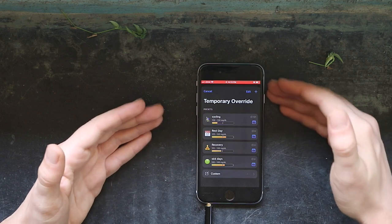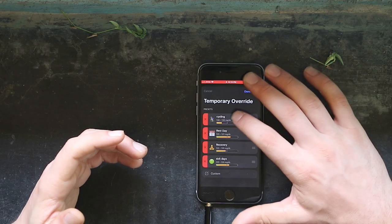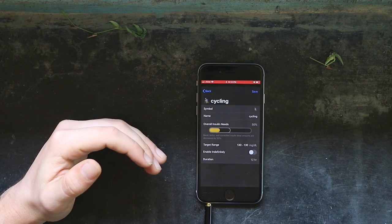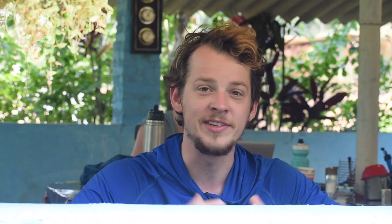You'll save it and then see that along with your other profiles. Since Annalise and I are cycling around India, a big thing with bike touring is that we are on our bikes for hours. What I have done is made a cycling profile where everything is reduced by 50%, with a slightly higher target range, and a duration of 12 hours — that's for about 8 hours of cycling and then 4 hours after for recovery.